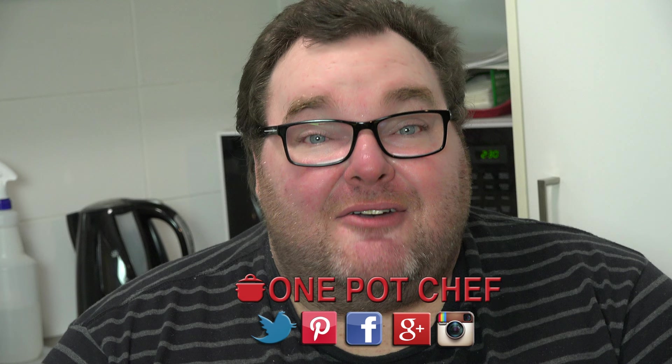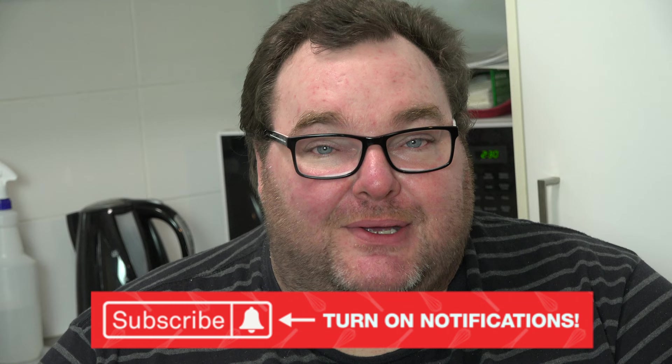While our apples are cooking away in the slow cooker, I thought I'd take this opportunity to remind you to check out my social media — Facebook, Twitter and Instagram — links in the video description. And speaking of YouTube, don't forget to subscribe to my channel, hit the subscribe button and the notification bell so you won't miss out on any of my new videos.